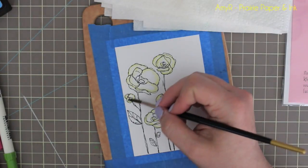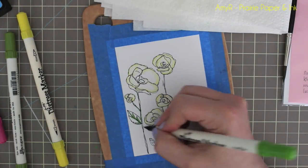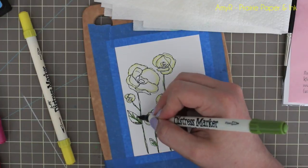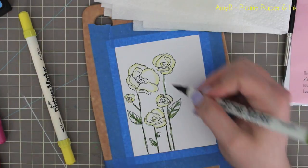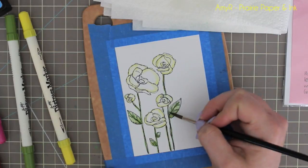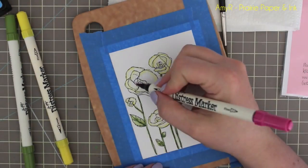For the stems and leaves I'm using peeled paint and mowed lawn markers. I add the mowed lawn first — not being super particular with any of it. An image like this is so easy to color because it's quite forgiving with the scribbly nature of it. I'm adding both colors at the same time just for convenience and they'll blend themselves together. Then I pick up my little paintbrush with a little bit of clean water and pull the color to the center of the leaves and along the stems to soften it, then use my heat tool to dry everything — that's where the heat resistant cutting board comes into play.